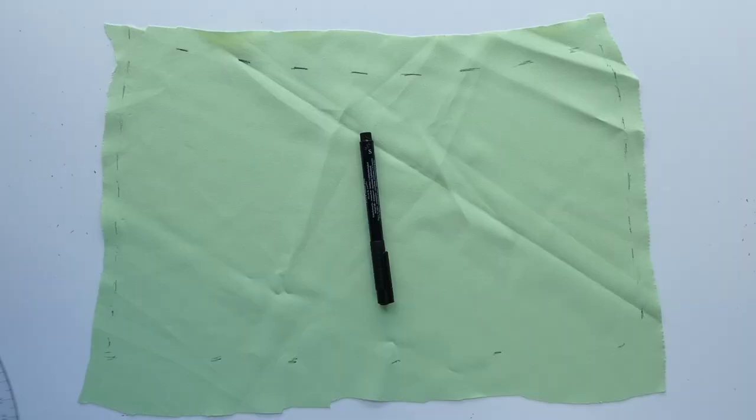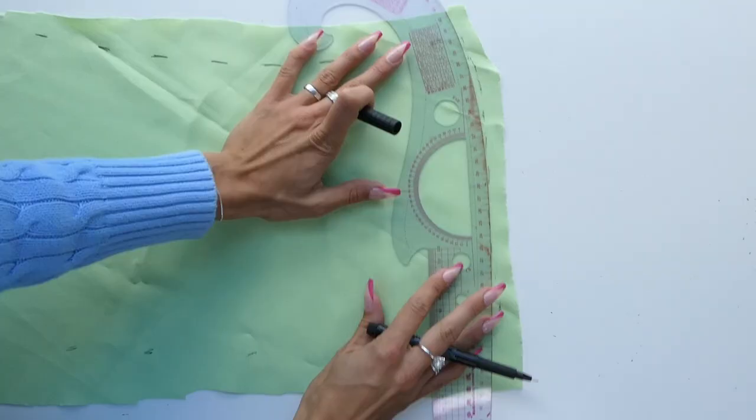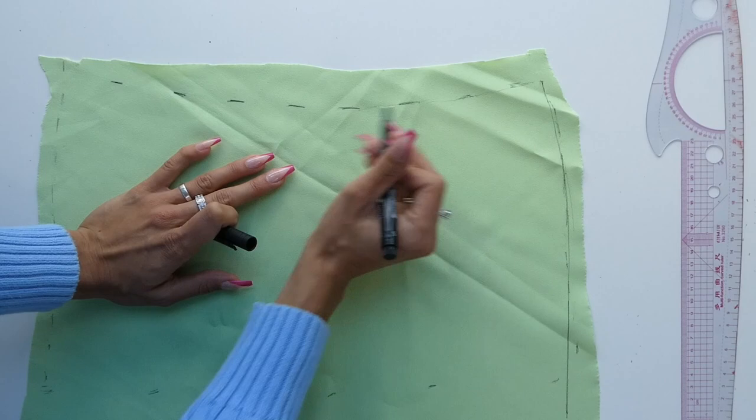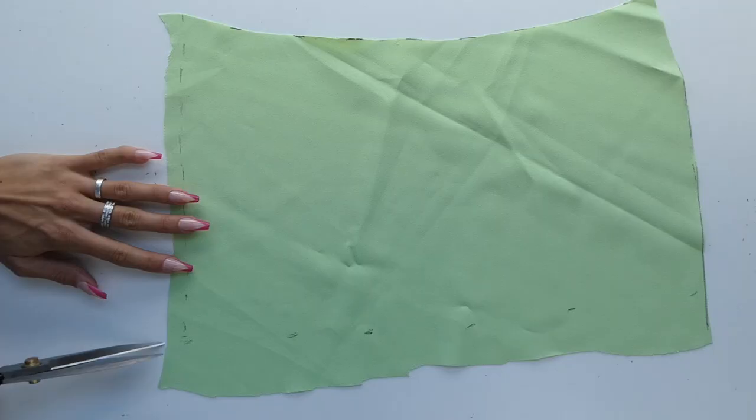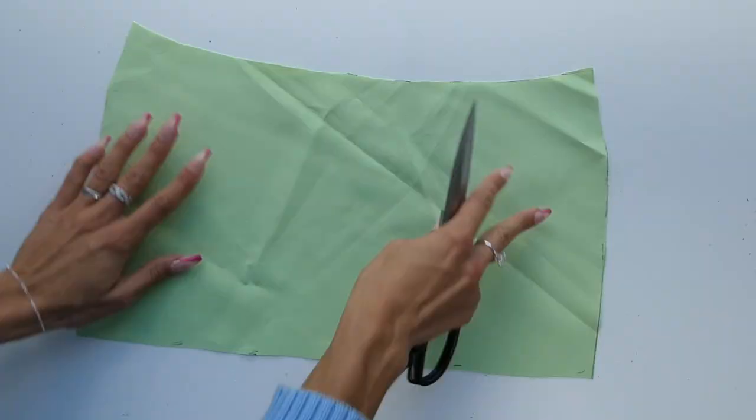Taking it off, this is the front pattern piece and as you can see there should be a slight scoop on the waistline and a slight curve on the two side seams. I used a ruler to slightly even out my lines and then I cut out my pattern piece. It helps at this point to use a measuring tape to make sure that your pattern piece is looking even.